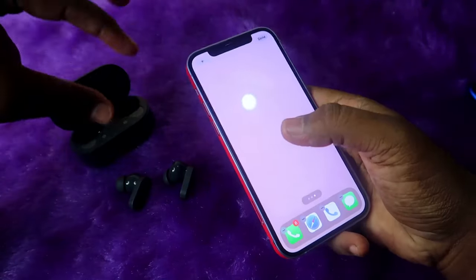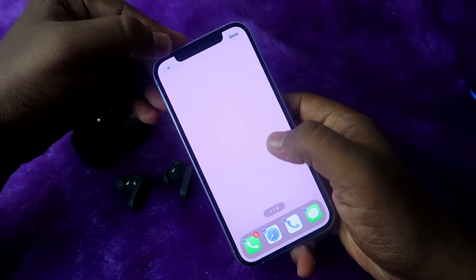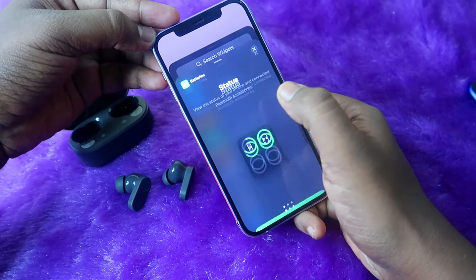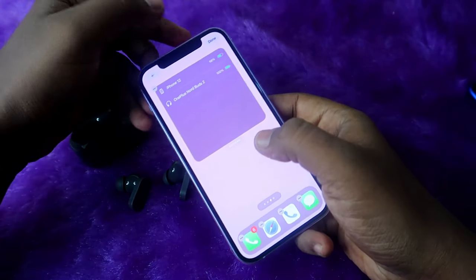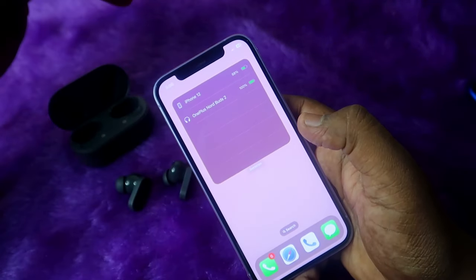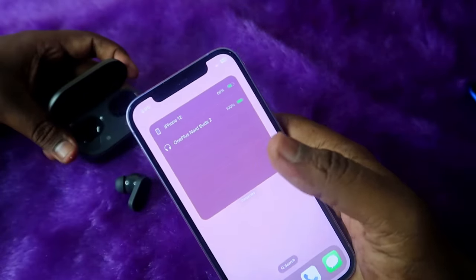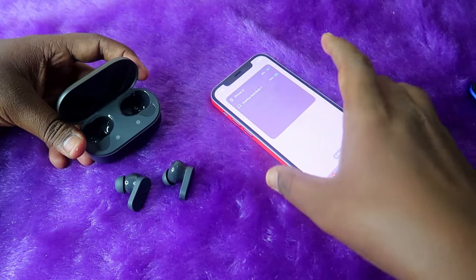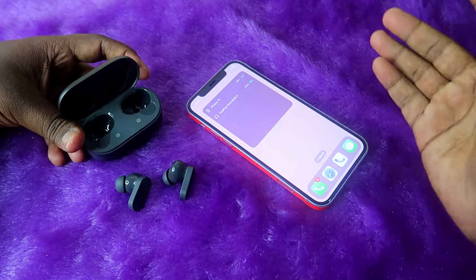If you want to see the earbud battery percentage on iPhone, go to your home page, long press, click the plus icon, scroll down to find the Batteries widget, swipe to the third option, click Add Widget, then Done. Now you can see the battery percentage of whatever earbuds are connected to your iPhone right from the widget.